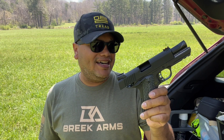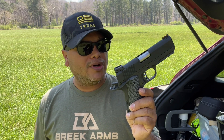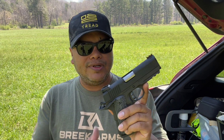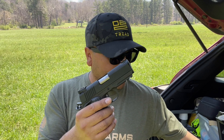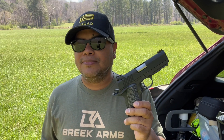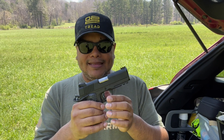Alright guys — Rock Island 1911 A1 CS Tac, whatever you want to call it, 9mm 1911. In my opinion, Rock Island is bringing some great firearms to the market. A lot of features packed into one firearm for the price. Again, MSRP on their website is around $780 — you'll have to shop around depending on where you get it. In my opinion, it's worth every penny. It comes with metal magazines. I've run approximately 50 to 75 rounds through it — limited, due to ammunition being so scarce right now. That's about as much as I've put through it.